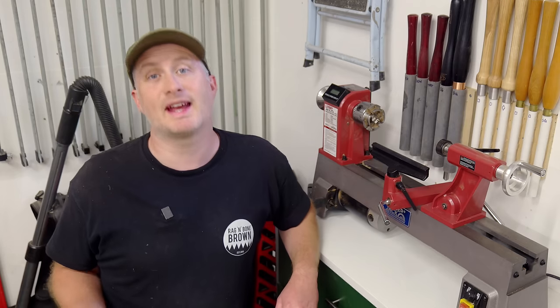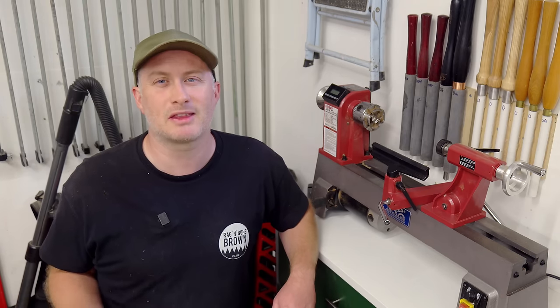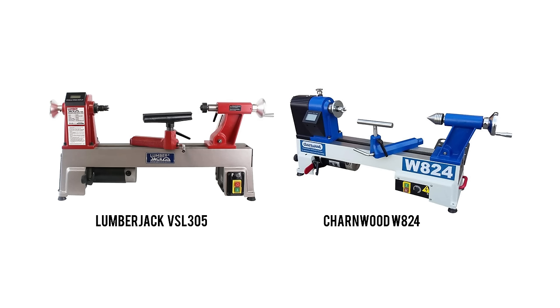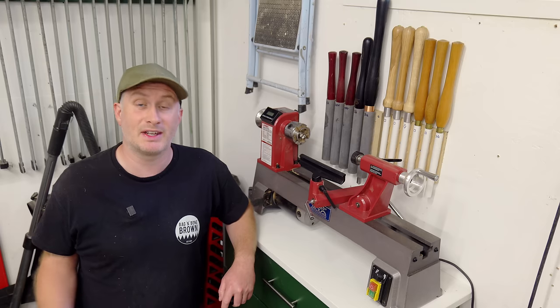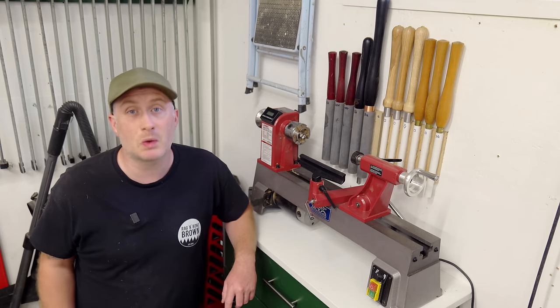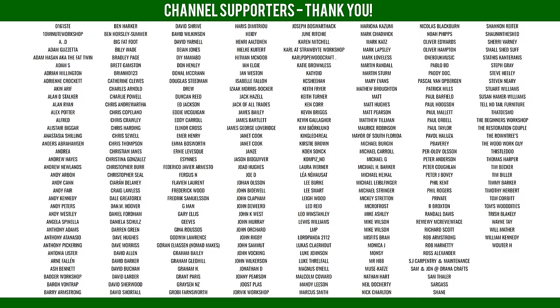If anyone watching has the Charnwood W824, hopefully you can comment below because I'm dying to know the distance between centres. Is it really 360 millimetres as shown on the website? When you compare the images of the two machines they look to me to be about the same size, so I can't understand how the Lumberjack can have an additional 95 millimetres. But other than that this seems to be a good quality machine especially when you consider the price - I think it's good value. Thank you for watching.